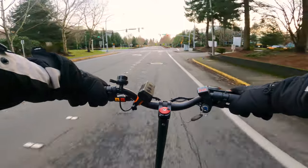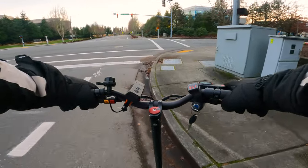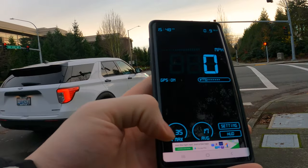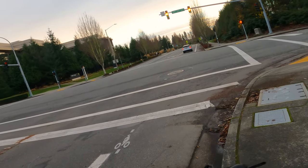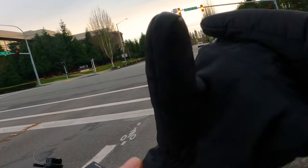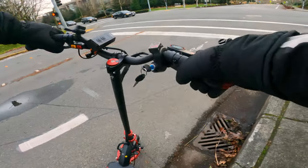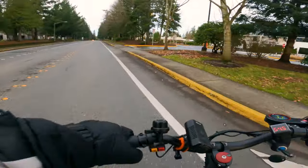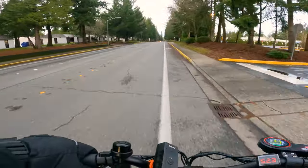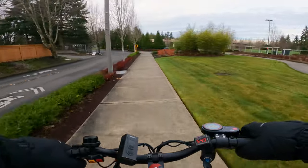I saw 53 kph on the speedo — let's pull over and check the app. 35 miles per hour max. Not the advertised 40 miles per hour, but I'm really heavy and it's cold. If you don't already own an electric scooter you'd be very surprised how much cold decreases top speed and range — a good 10 to 20 percent, maybe more if it's even colder. Cheeks are getting rosy.